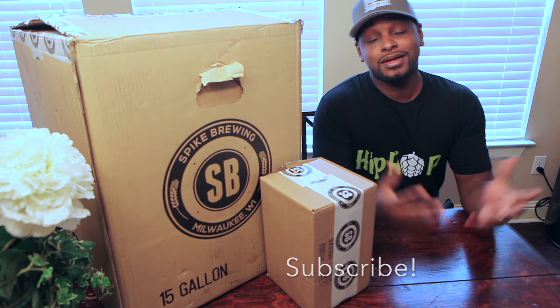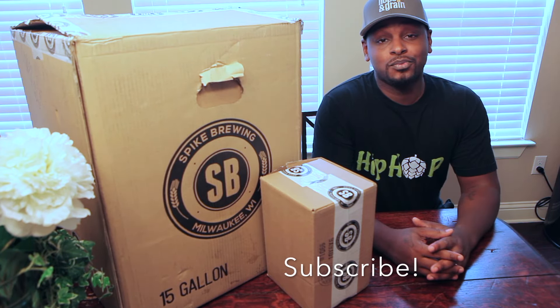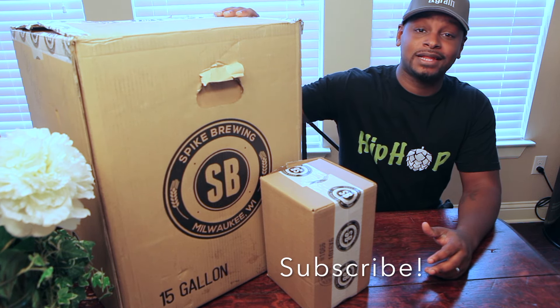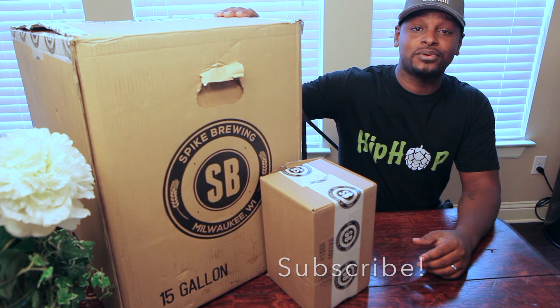Cheers BrewTube! It's your host Shannon Harris aka The Brew Brother and I'm here to introduce my brand new 15 gallon stainless steel Spike Brewing kettle.